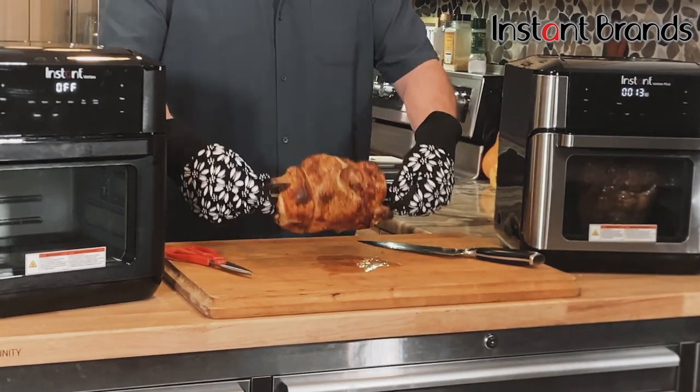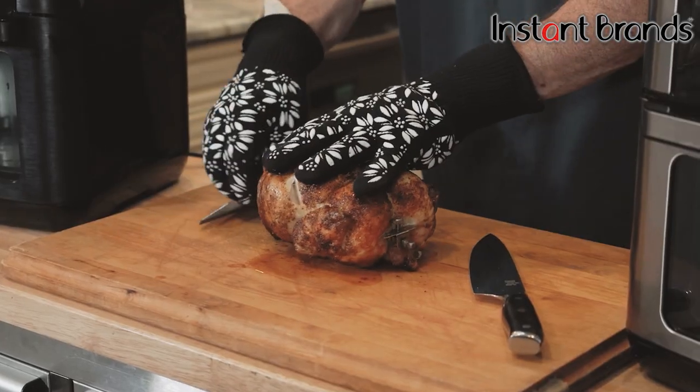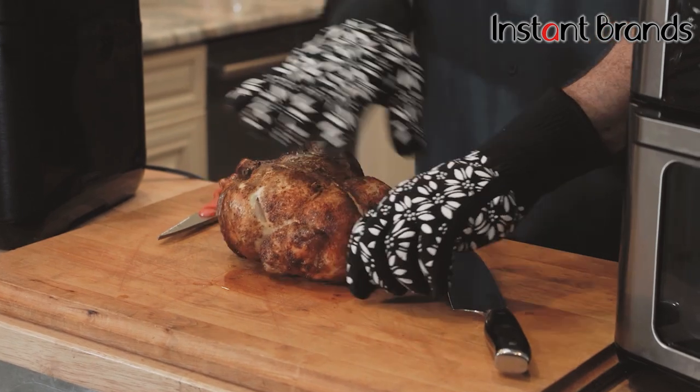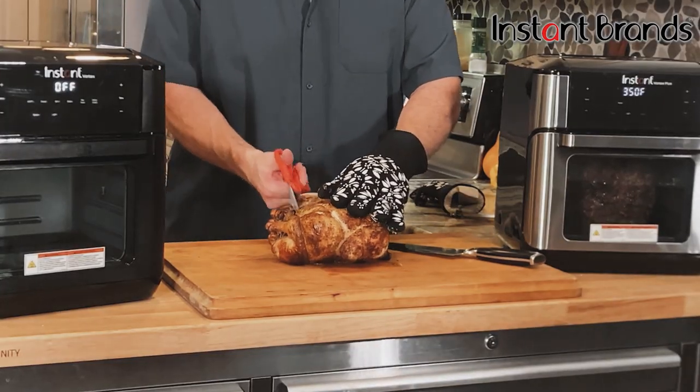Take the cloth and get one side loose, since the claw pops free near the side like that. Then go ahead and cut that string off.